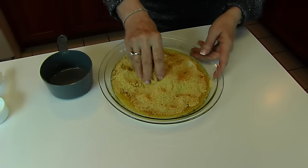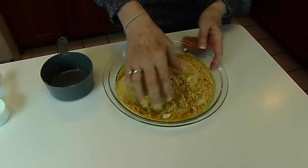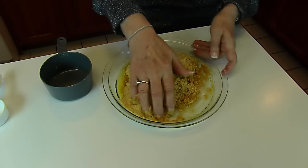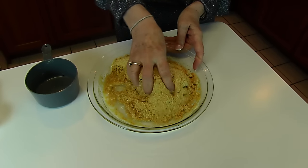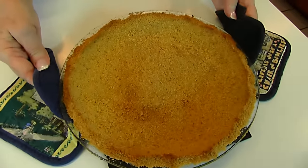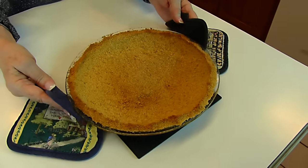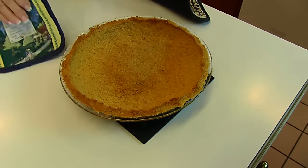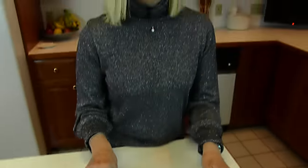Just let it be even along the bottom and up the sides of a pie plate, and then bake it at 375 degrees for six to eight minutes. Here is our baked graham cracker pie crust. It was in the oven for seven minutes at 375 degrees. It looks brown around the edges, and it needs to cool off before we continue, so we're just going to let it sit on the counter.